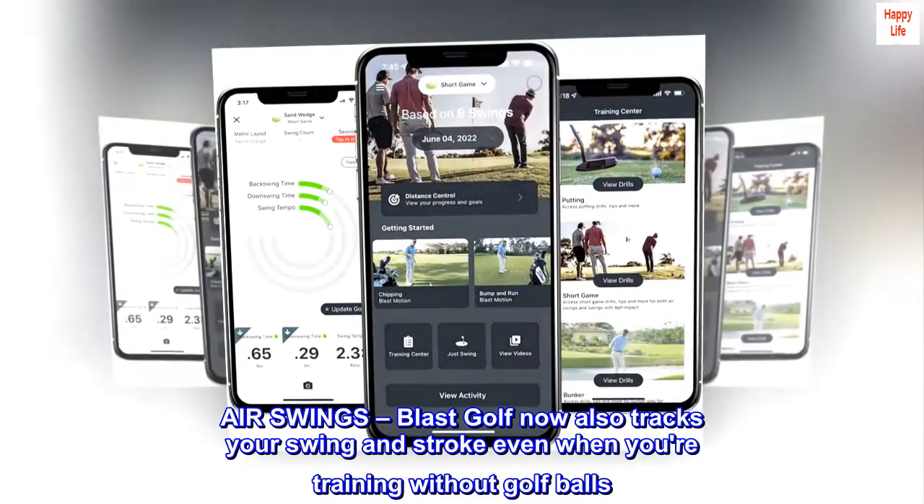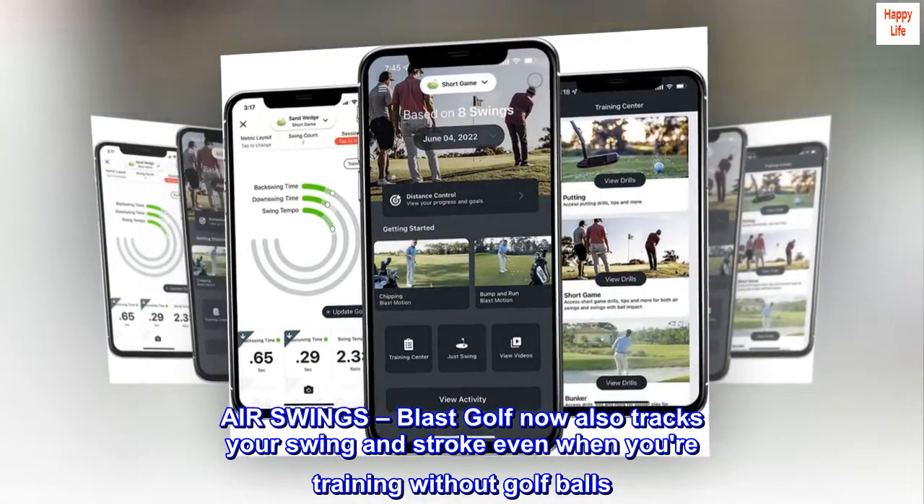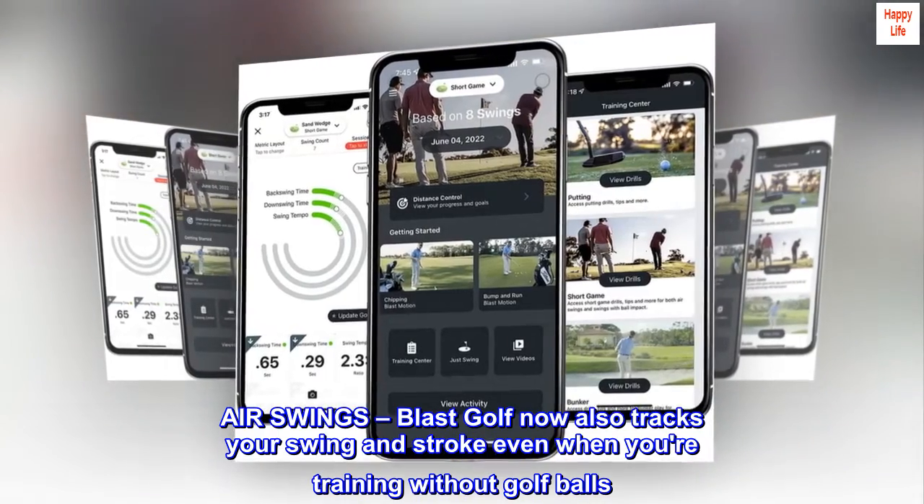Air swings. Blast Golf now also tracks your swing and stroke even when you're training without golf balls.